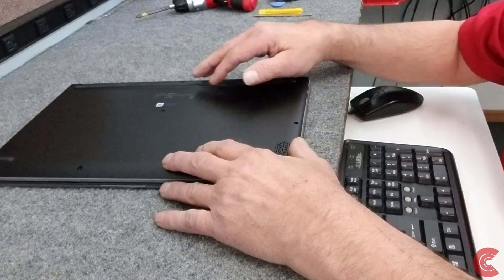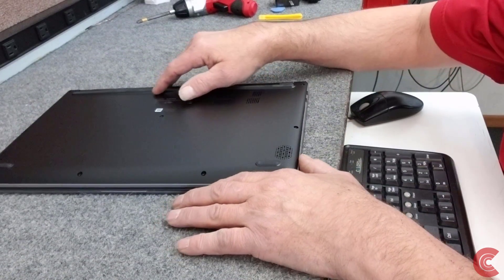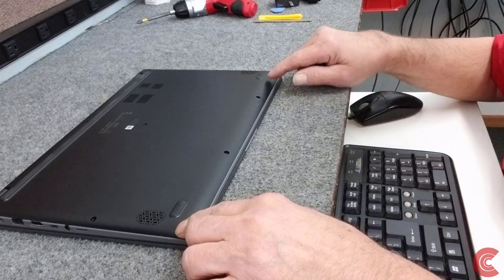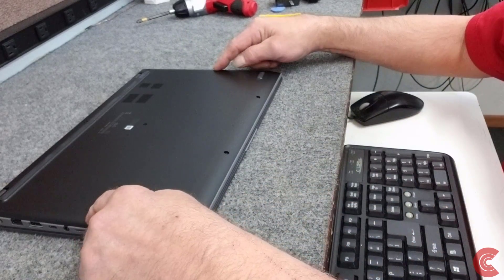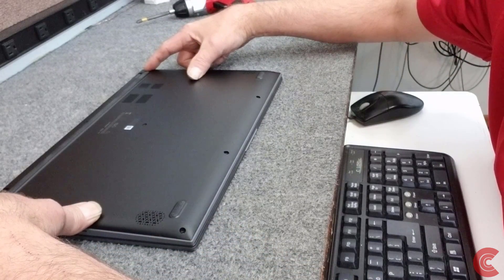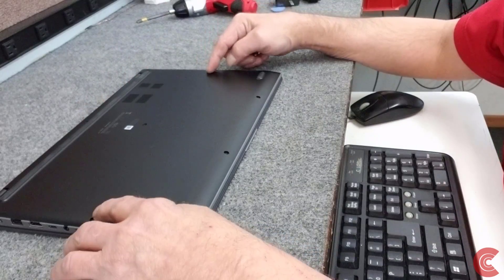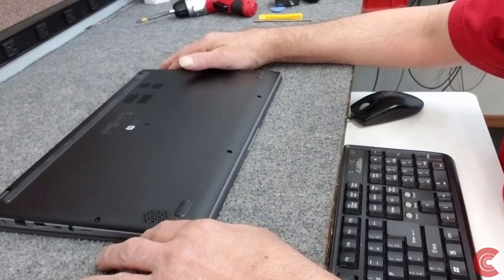Alright guys, I've already went ahead and removed all the screws. I don't want to bore you with that, but I do want to point out — Asus is the only company that does this — you've got different length screws. These four across the front here are one length, these four here are all different lengths, and this one in the middle in the back is a real long screw. So you've got three different length screws — just make sure you don't put a long screw in a short hole. That wouldn't be good.